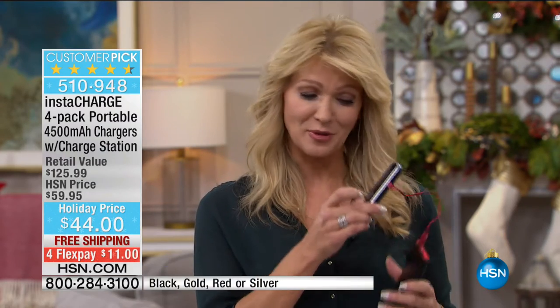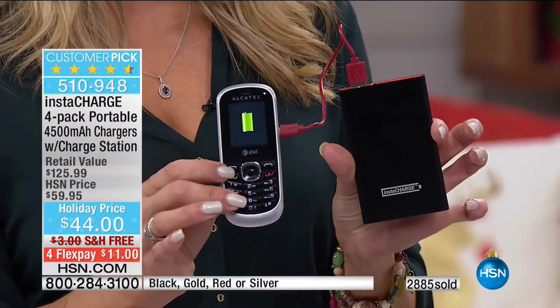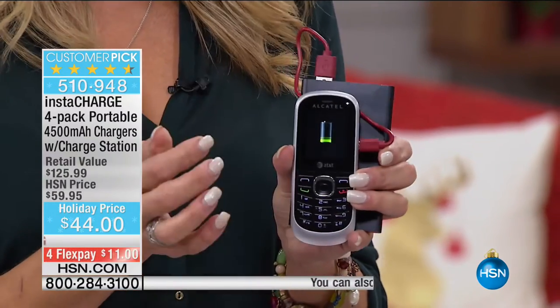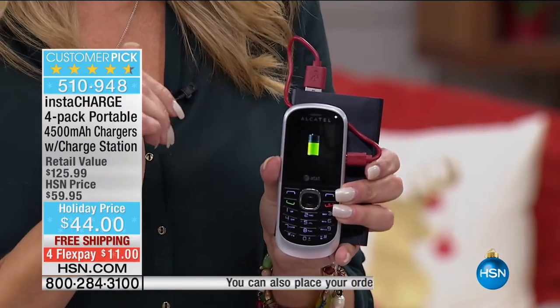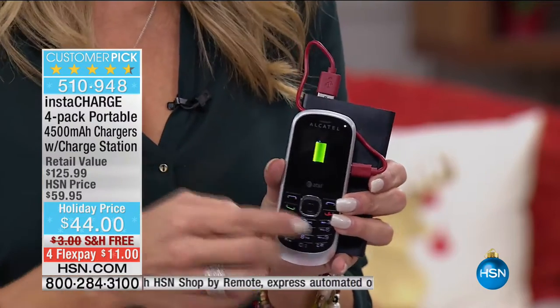I remember when I first saw one of these chargers at the Consumer Electronics Show in Las Vegas. There was a guy talking on his phone with a little cable running down into his pocket — and sure enough, he had a charger. Now you can have that charger, because we have four of them. It works with any device — it's literally like a pitcher pouring that battery power. You're totally free to move around with one little cable, and you can put this in your purse, be out Christmas caroling, or even skiing down a mountain, because now you don't need an outlet to have power.